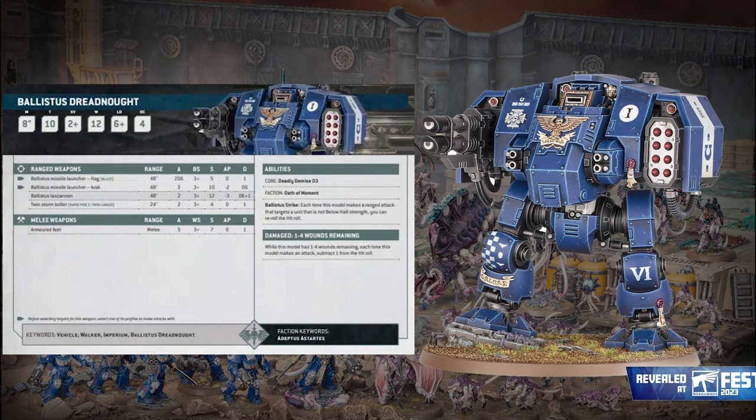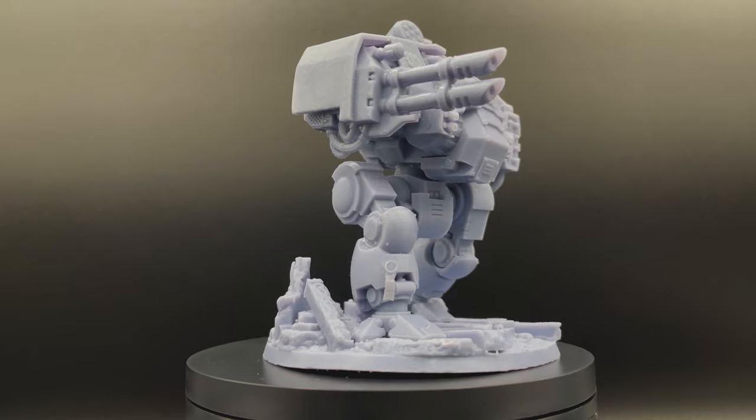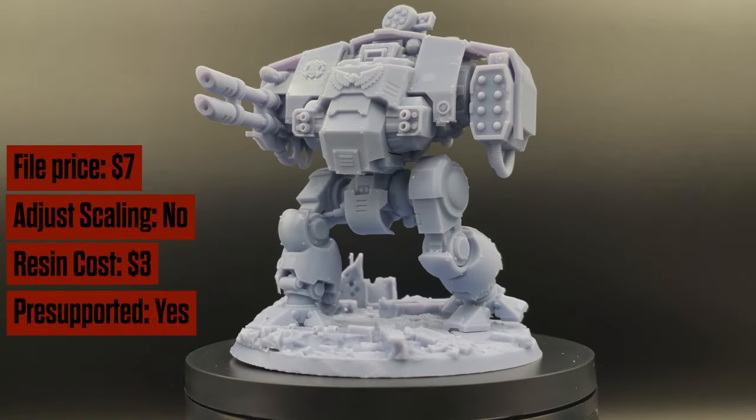What's up guys, welcome back to Print Hammer. We are doing the Ballistus Dreadnought from the Leviathan Box. These files are getting swiped left harder than me if I had a Tinder profile.